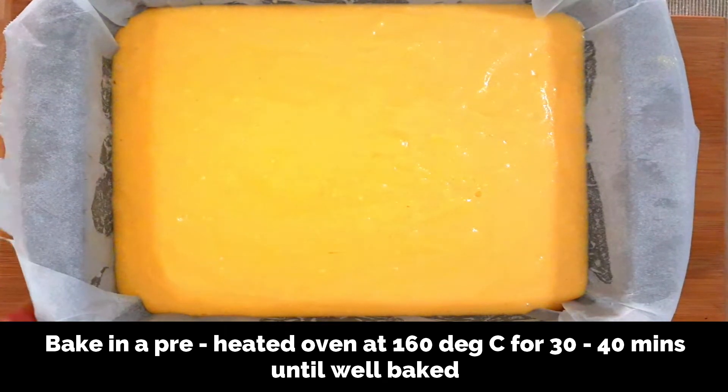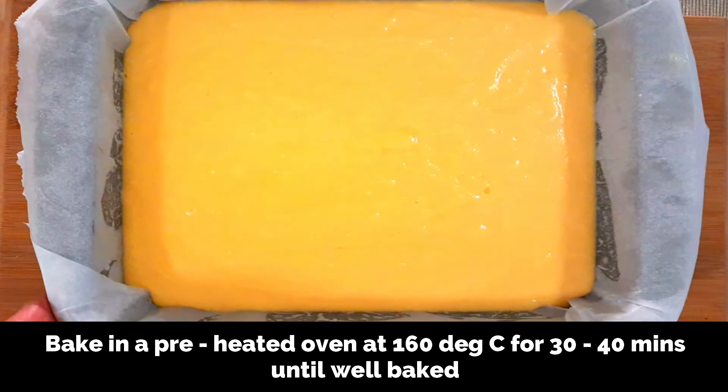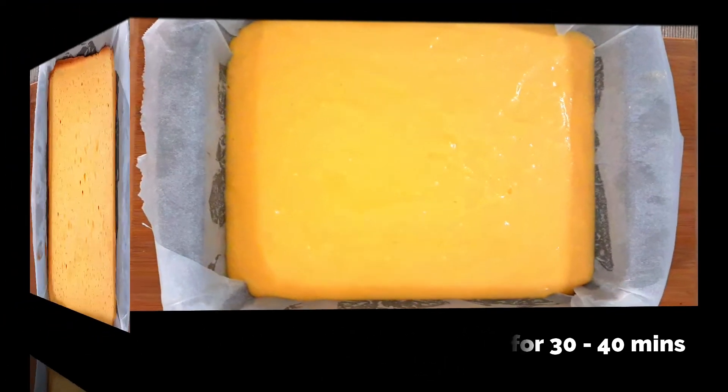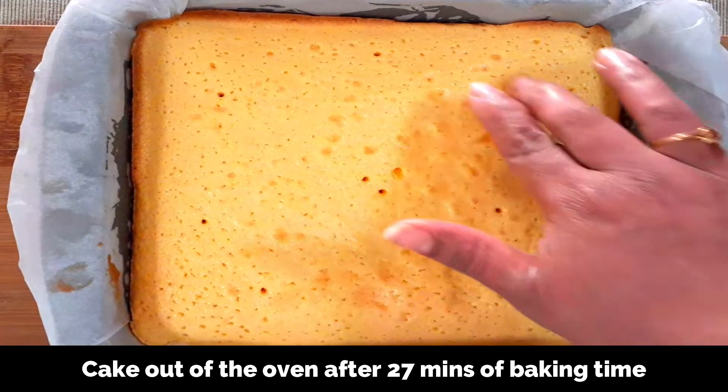Bake for about 30 to 40 minutes until the cake is well baked — when you insert a toothpick in the center it should come out clean. Baking time always depends on your oven, so do check after 20 to 25 minutes. The cake came out of the oven after 27 minutes of baking time.